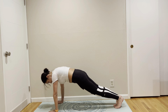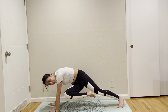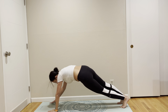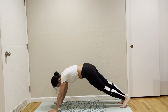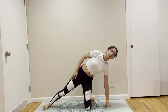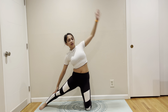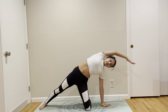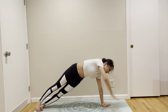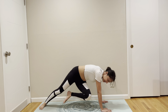Coming to plank. Right leg to right arm, right leg to nose, right leg to left arm, and take it out. Coming back to plank. We are going to do gate pose or Parighasana on the other side. Supported Vasistasana to full Vasistasana. Plank. Left leg to left arm, left leg to nose, left leg to right arm, and then take it out.